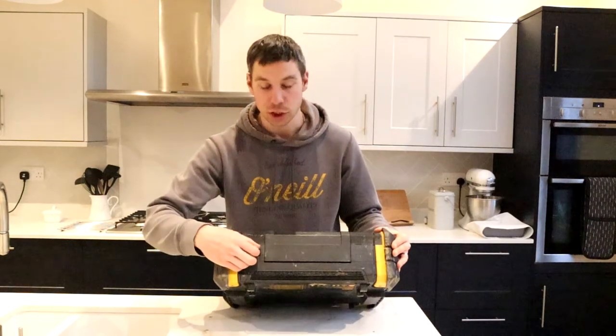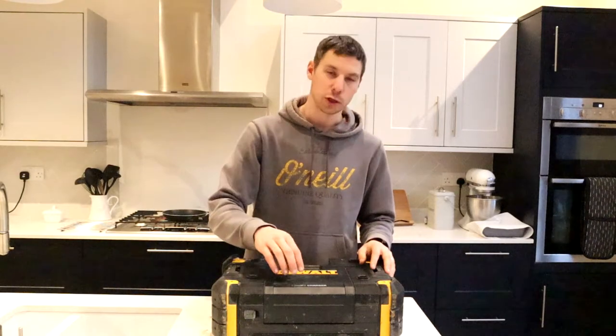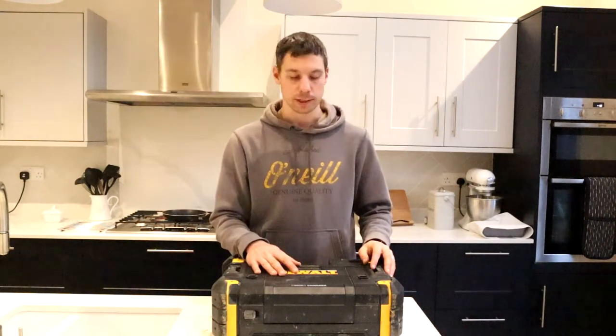Down the bottom, we've got a standard charging port. Once this is plugged in, this will charge your battery, and also can charge your phone at the same time.